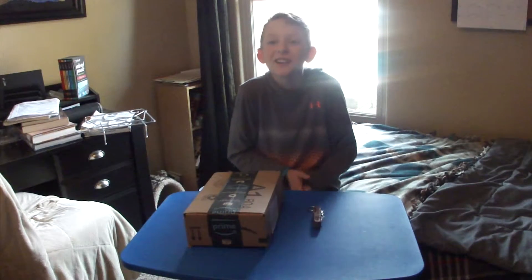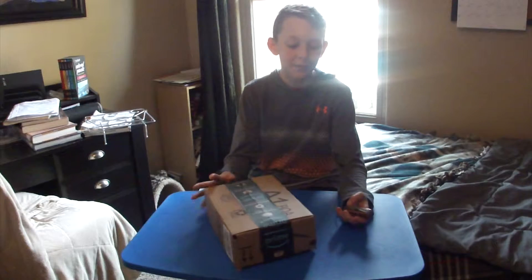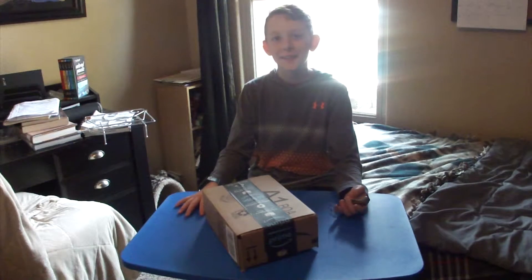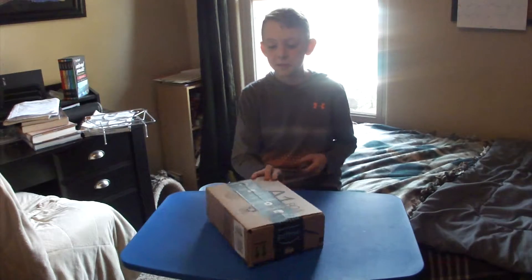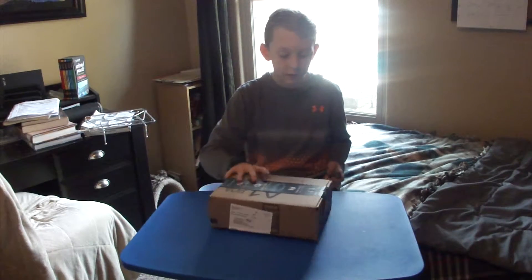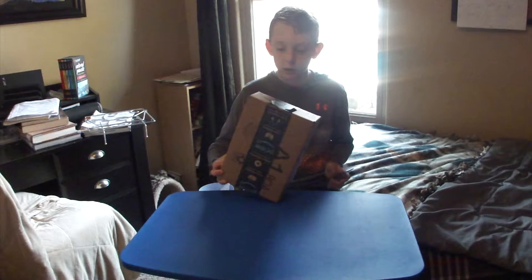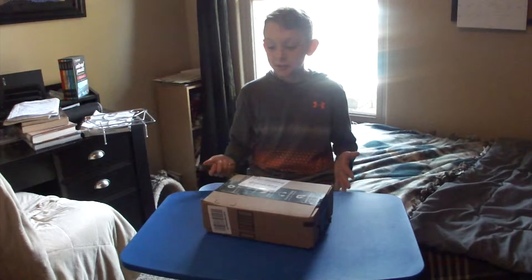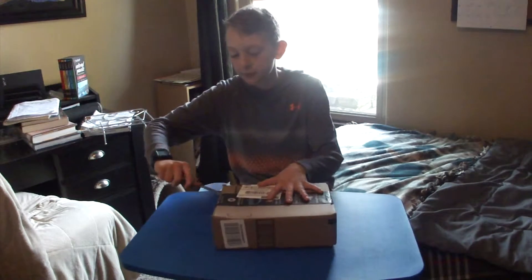Hey guys, what's up? It's Let's Go Fishing. Today I'm going to be doing something I've never done before — I'm going to be doing an unboxing. Two days ago I ordered this off of Amazon. Since we're Prime members it comes speedy fast. They are not sponsoring this video, for all those haters out there. So I'll show you guys — it's opened up.